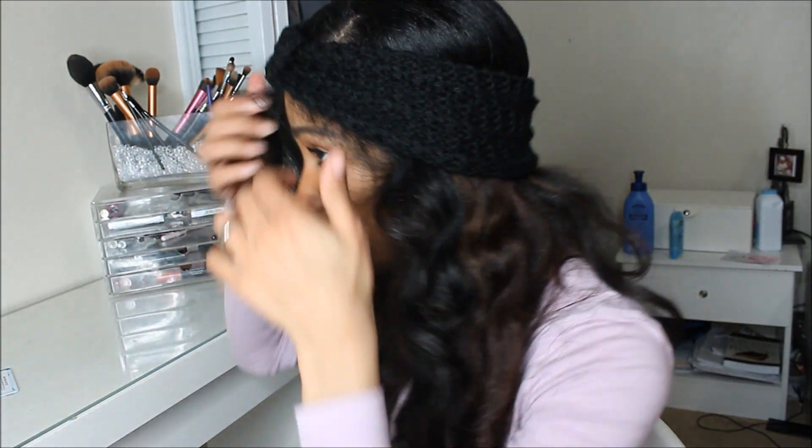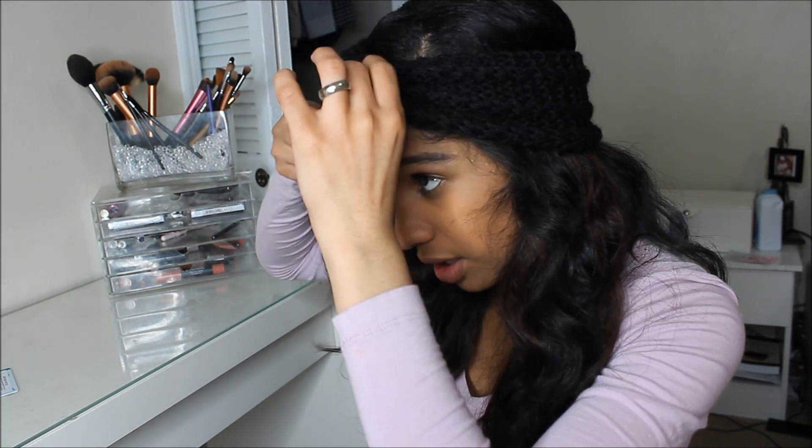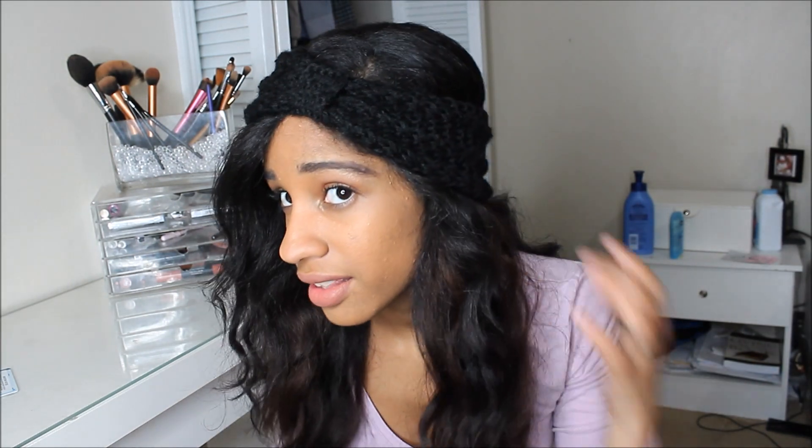I'm going to put it on the normal way, right there, and then I just push the back down like this. I make sure my bangs are out of the way, right on my part, my division. And this is how I would wear my turban — the usual way that everyone would wear it. Real quick, I'm going to show you guys some hairstyles that I wear when I have hats on.